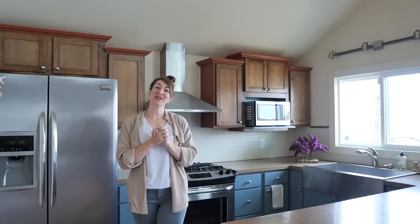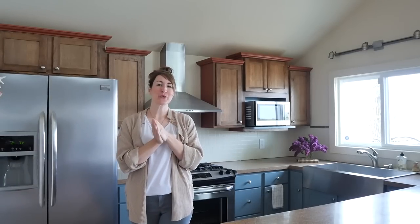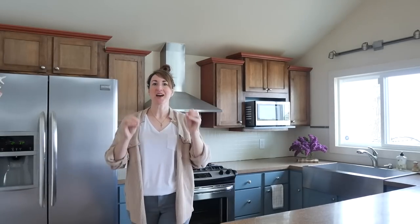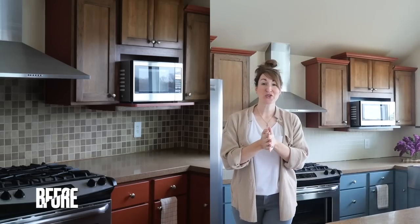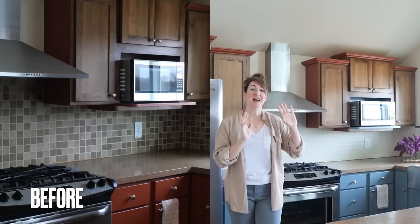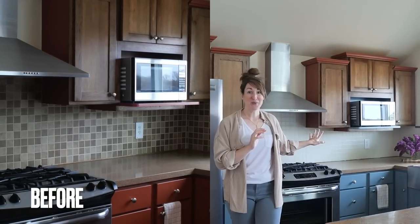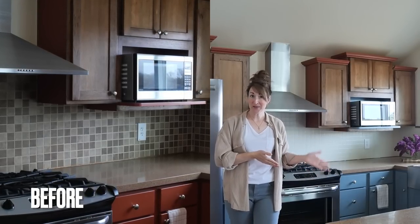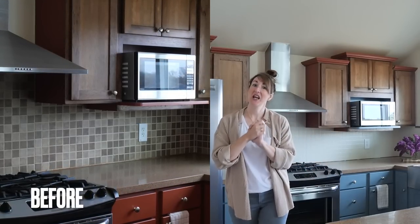Hello my friends, I am Sarah. Welcome to Grace in My Space. Today is part three of our mini kitchen makeover DIY style, trying to do it as affordably as possible. If you missed the first two videos in this series, I have a video on how to paint a tile backsplash and a video on how to paint kitchen cabinets so that they have a professional finish and long-term durability.